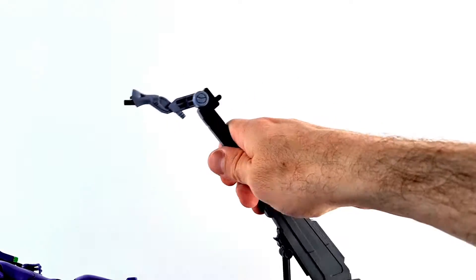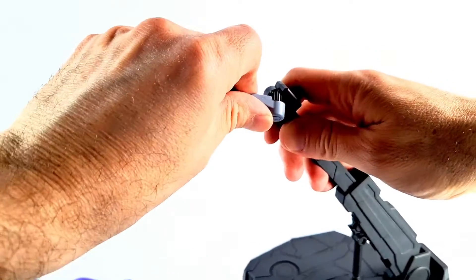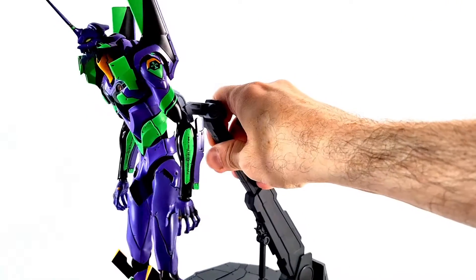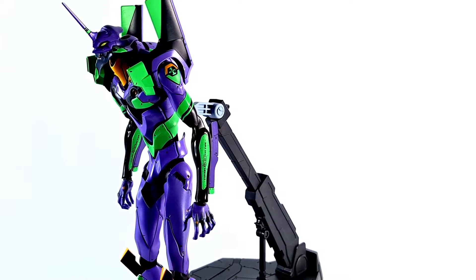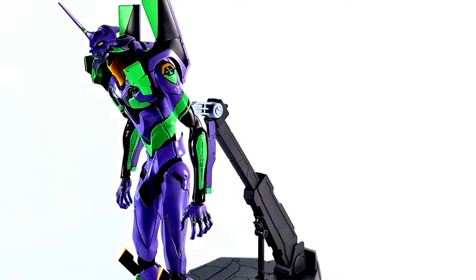I'm definitely going to want to adjust a little bit to get her on the stand. There are ratchets here — I'm sure they move, but maybe they don't. There we go, now it is attached a heck of a lot better. It's a pretty cool stand — nice plastic material, feels good. Excellent stuff.